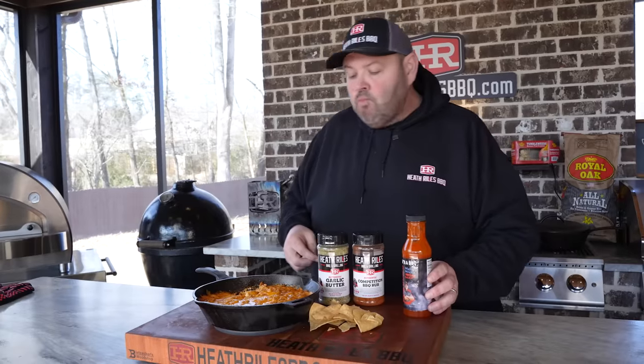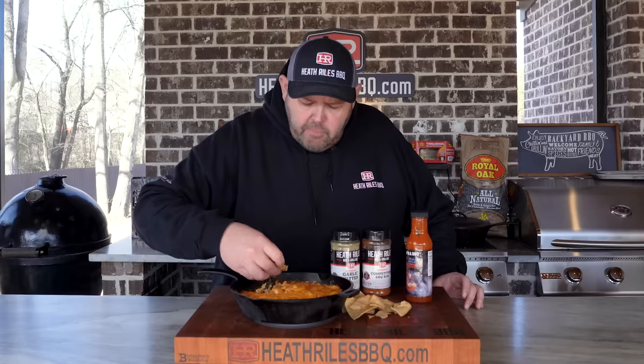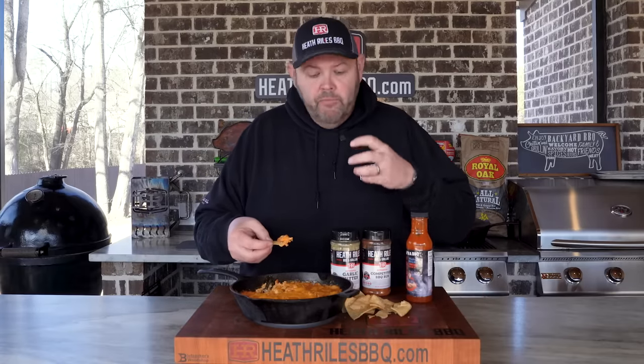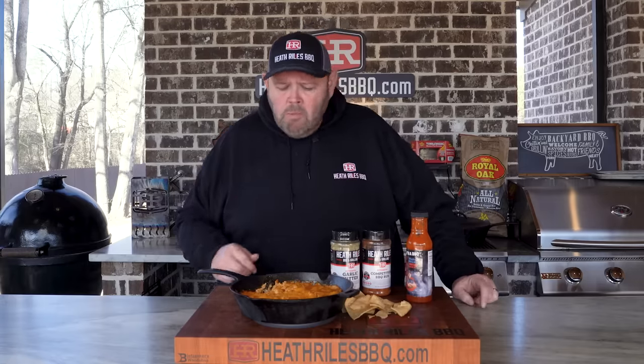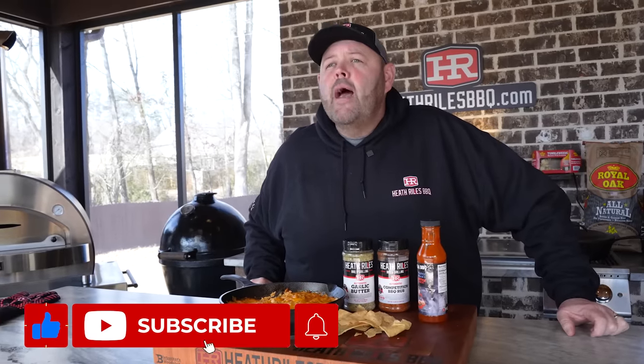I know it's going to be hot. Damn. I'm picking up so much more smoke and so much more flavor out of this than a traditional buffalo chicken dip. You guys have got to give this a try. If you like what we're doing on our channel, be sure to like, subscribe, and follow along with your friends. You can find us on Facebook, Instagram, Twitter, TikTok, Pinterest, and of course YouTube. I'll see you next week with another video.